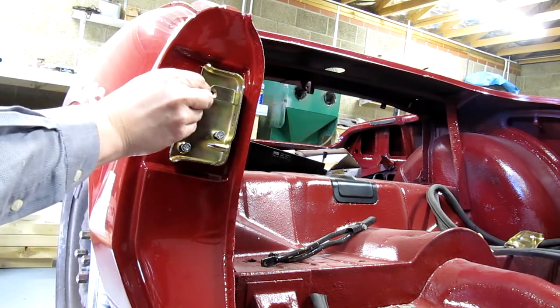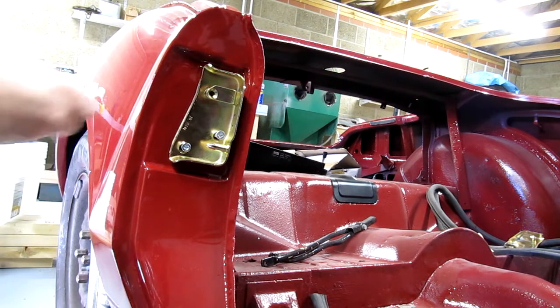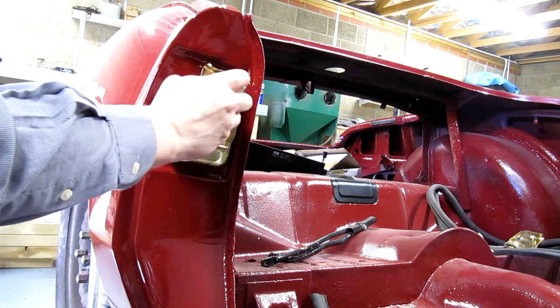Now I think these bolts are a tiny bit short for this top one. I need the longer bolts, which are a fraction on the generous side to be honest.